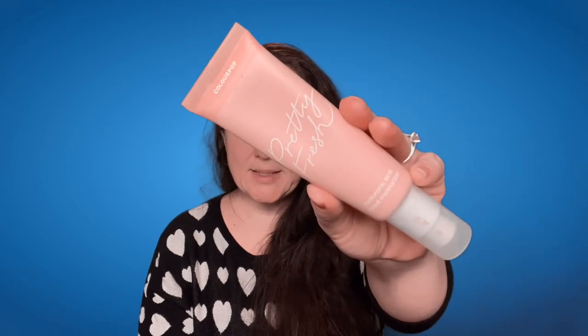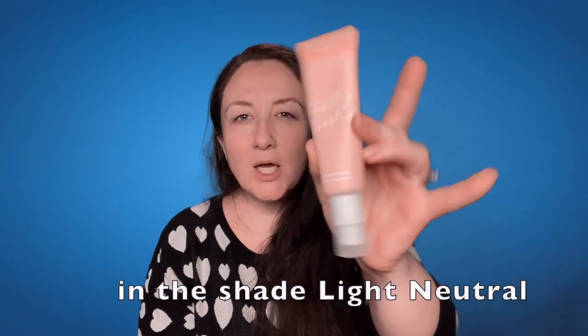Next I'm going to use the ColourPop Pretty Fresh Hyaluronic Acid Tinted Moisturizer. This came out a year or two ago and a lot of big influencers did reviews on it — so here I am late to the party as usual. I think I'll do half with a beauty blender and half with my fingers — let's start with the beauty blender and see where the wind takes me. That looks like a pretty good color match.